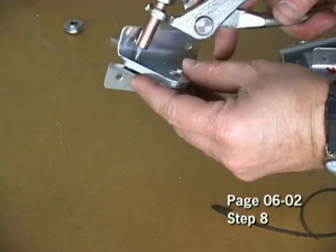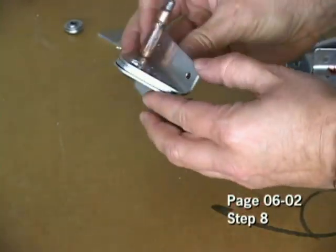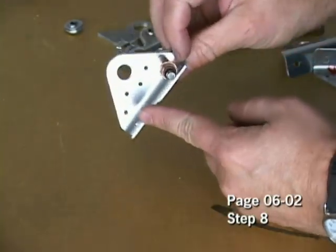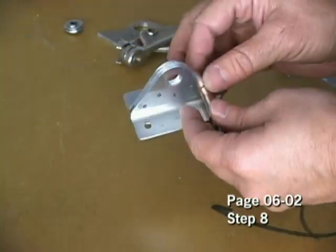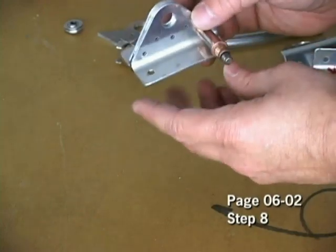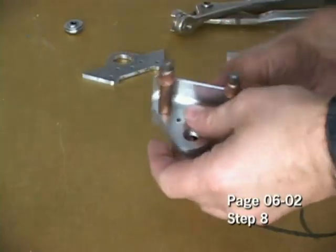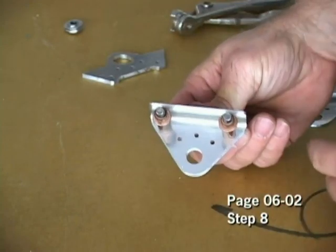That'll go through all three pieces like that, and I'll use another Clico over here. The reason we're doing this is we're now going to final drill through each of these five holes with our number 30 drill bit. Then we can take this apart and deburr all of the holes that we just drilled, and then put this back together and rivet it as per our directions. And there we go with the two Clicos in it — now I can go ahead and drill through all five holes.